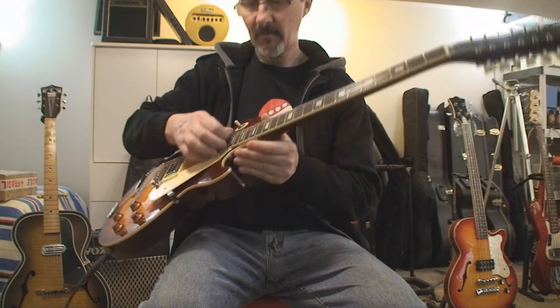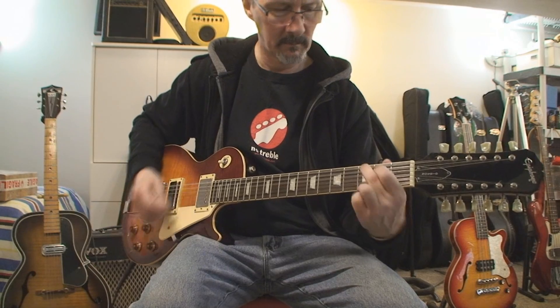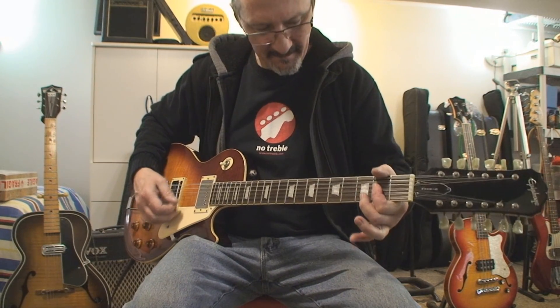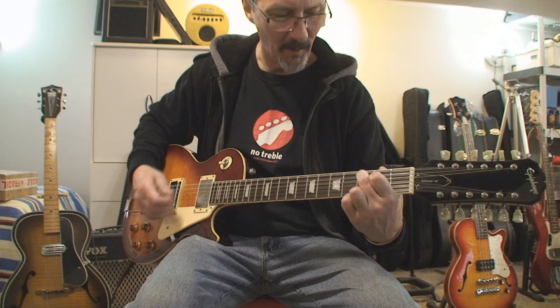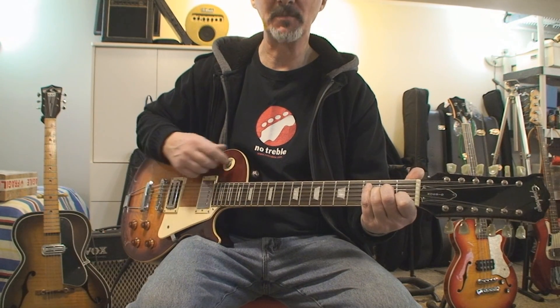Well, it works — it makes noise. It's tough for me to make chords. It sounds pretty nice though. That's the big mushy bucker.